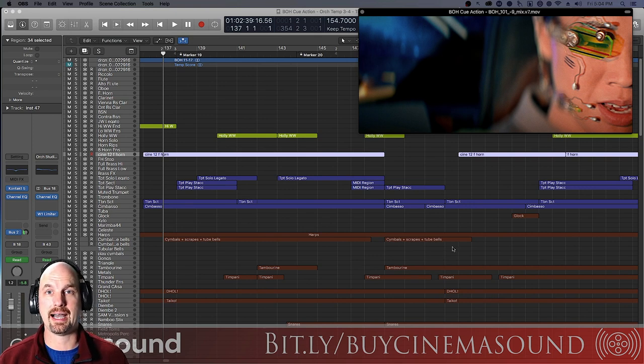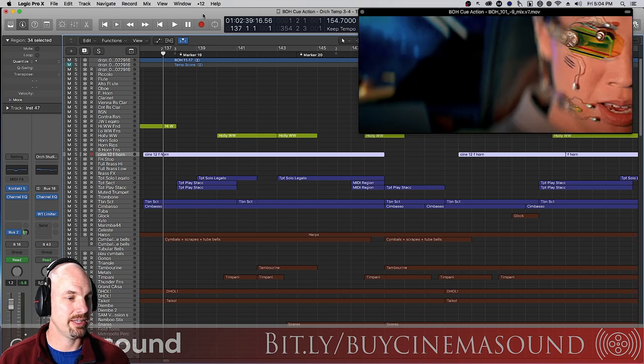We're here in Logic Pro X and I've got a little clip here from my pilot 'Blade of Honor.' If you haven't seen any of the other clips then this will be new to you; if you have, it'll be old because we've been using this same clip. Check it out.